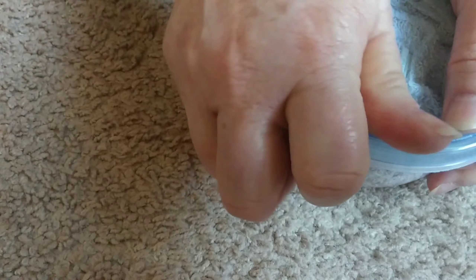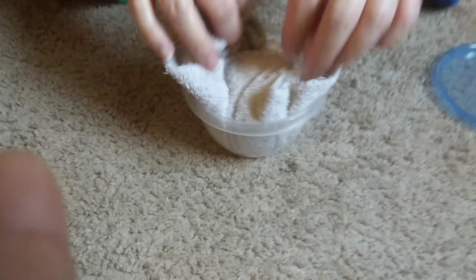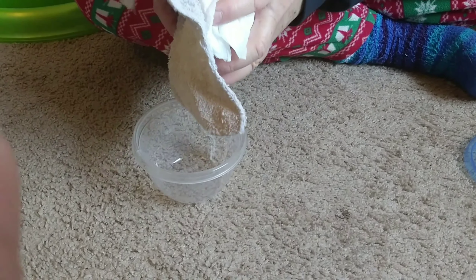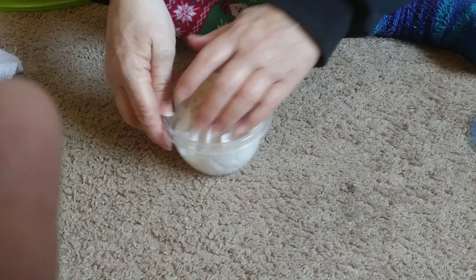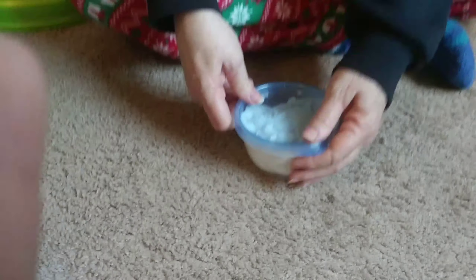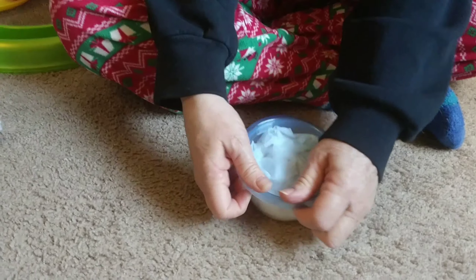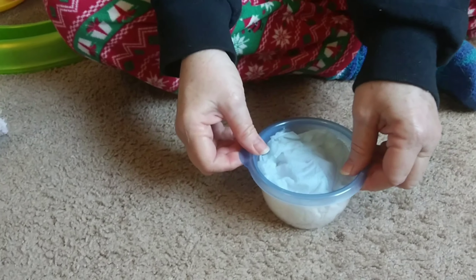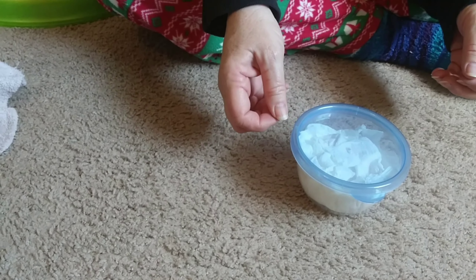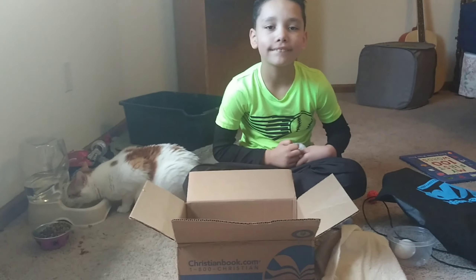Well, it's in the plastic so okay, let's rethink this. I'm just gonna do it like this, let's see if it works, and then I'll put the lid on. All right, there we go.